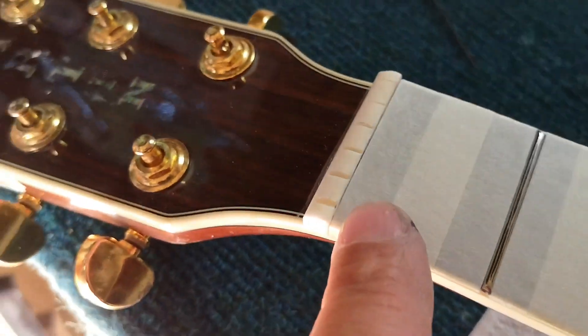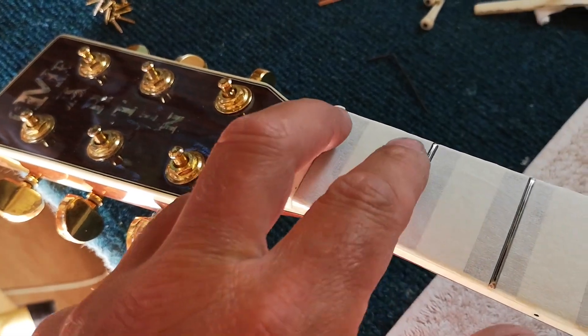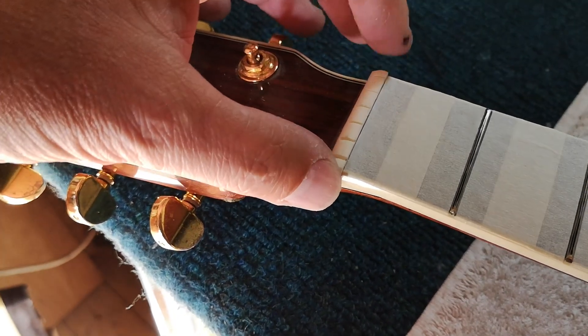The other problem that you can't see here is that the fingerboard is wider at one end than the other. So I've had to put a new nut on, and I've also shimmed it out with some copper at this end to basically bring the nut out that way to retain the correct intonation.